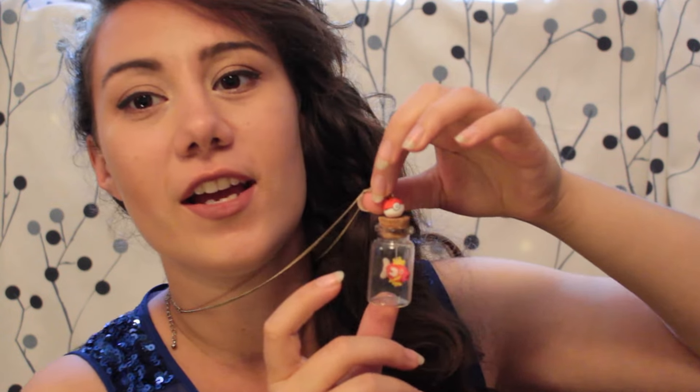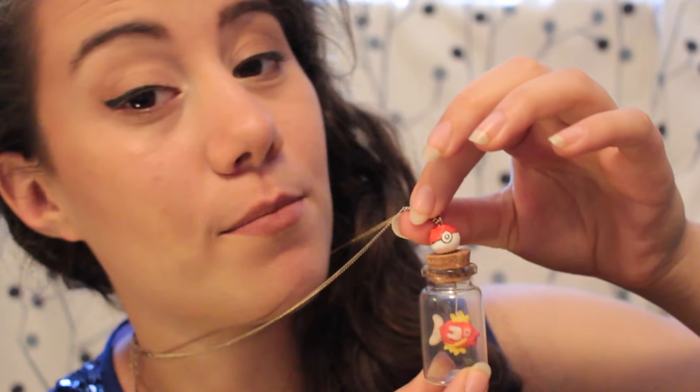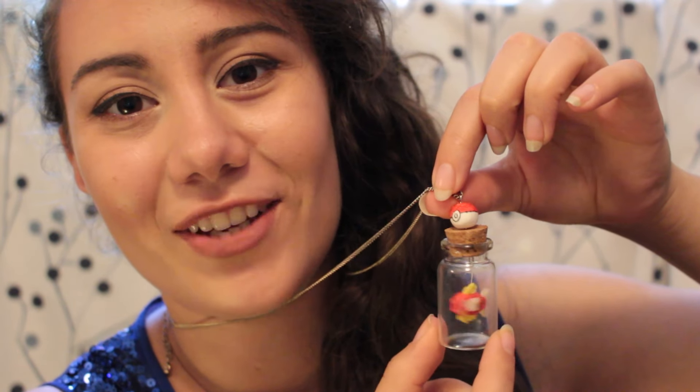Hello everyone, my name is Natalia and today I'm going to show you how to make this awesome looking Magikarp necklace. It's a tiny little Magikarp trapped inside a pokey bottle and as you can see it actually moves around inside of it. Is it cool?